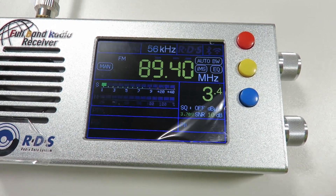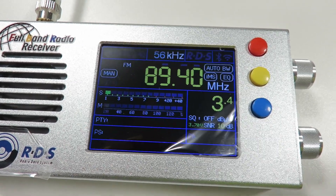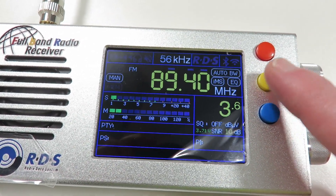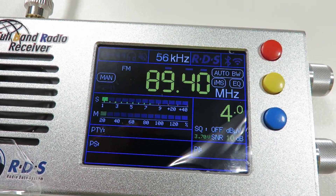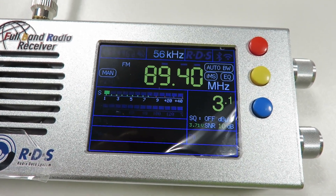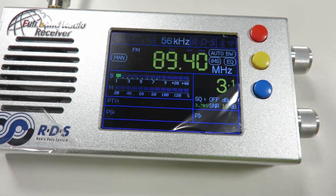If you remember in my previous video when I first purchased this radio, I did mention this problem and I didn't know then how to turn it off, but I do know how to do it now. The only solution I knew before was to increase the bandwidth on the frequency you were listening to, but that is not ideal because increasing the bandwidth also makes you more susceptible to interference from stations on the left or right of your frequency, especially strong stations.